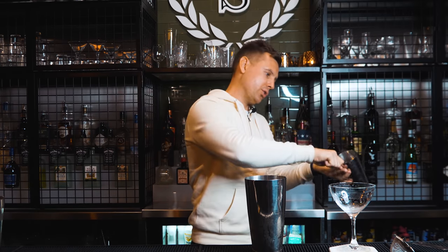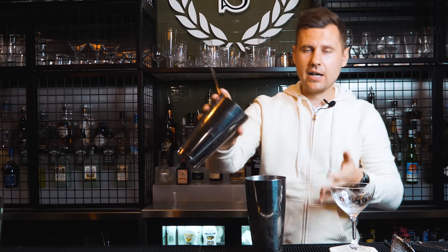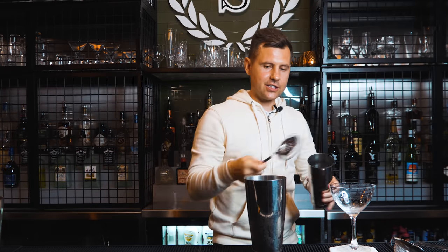It looks the smoothest if you just do it together: one, two — then place everything into the right hand and start doing the strain. This will be the movement — you just need to pick up the shaker.